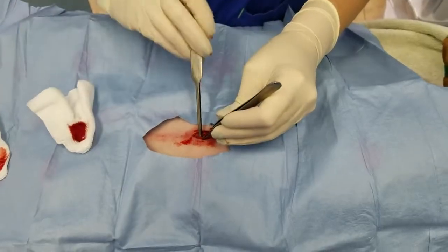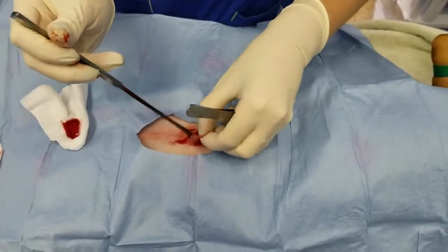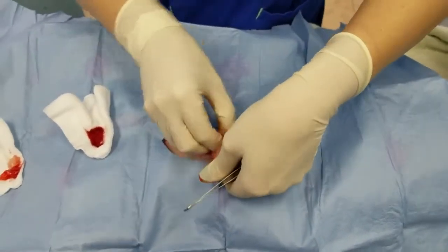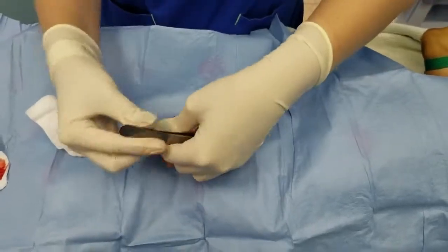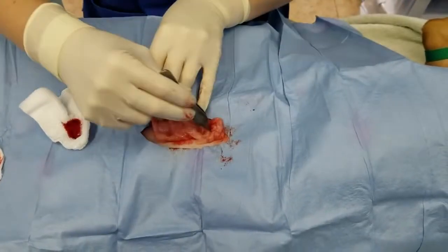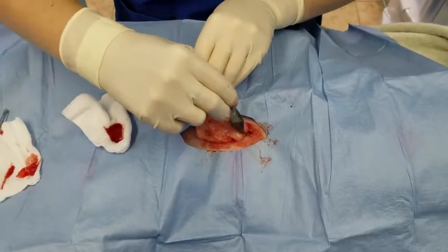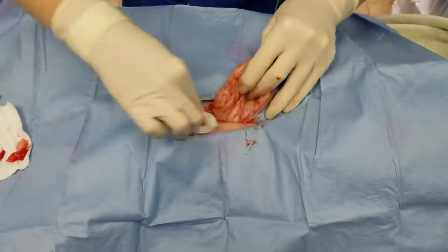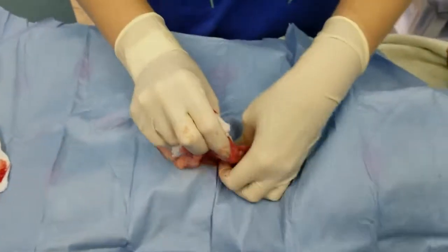We're going to use our spay hook to pull up our uterus. Here's our uterus, and we've got some extra omentum, so we're going to go ahead and put that away, and here's our ovary.